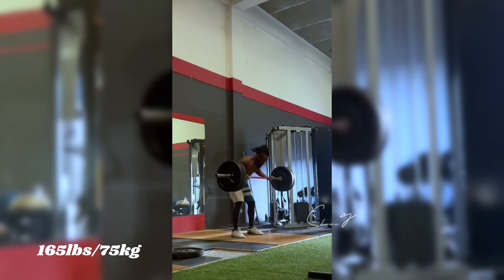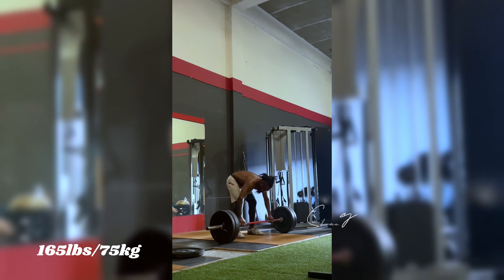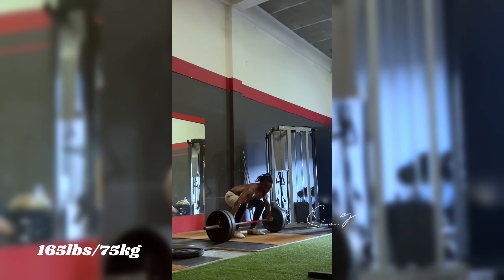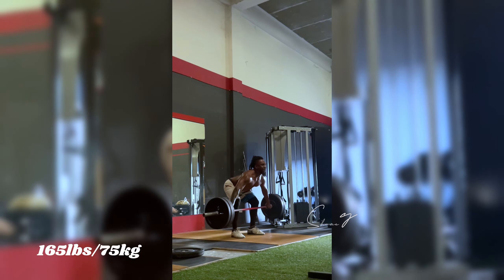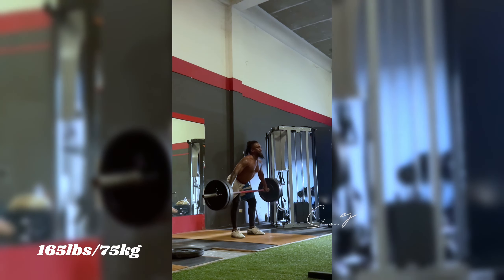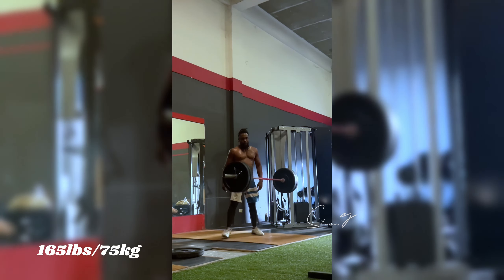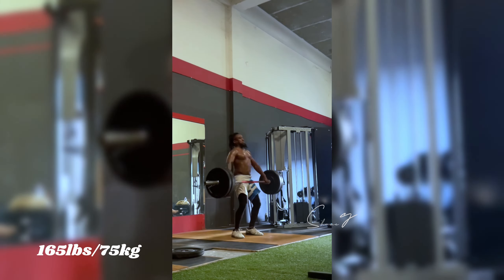If you're not too sure what a power snatch is, that is when you are holding the barbell in front of you just like you were deadlifting, but you have more of a wider grip. This wider grip is going to facilitate you being able to get the bar overhead, and it kind of enables you to get it overhead in a relatively quicker amount of time than if you held a narrow grip. More importantly, it also enables you to get the bar higher in the pull — up into the hip crease.